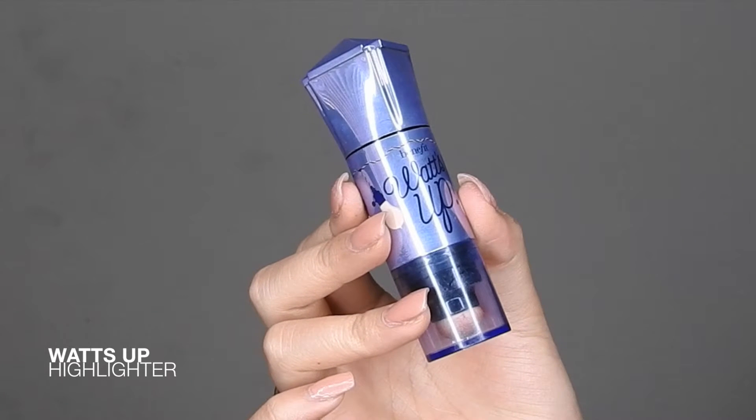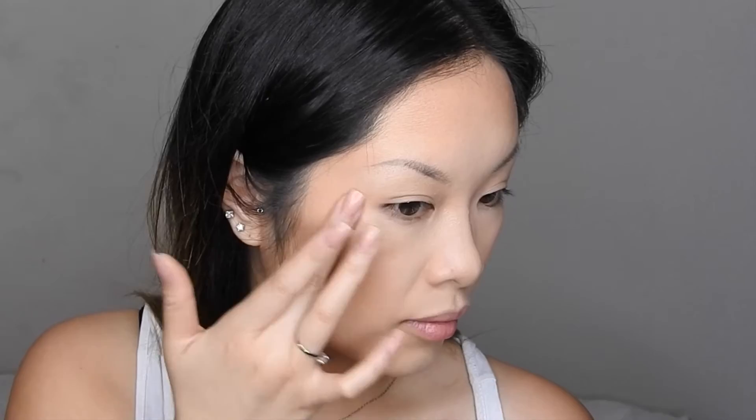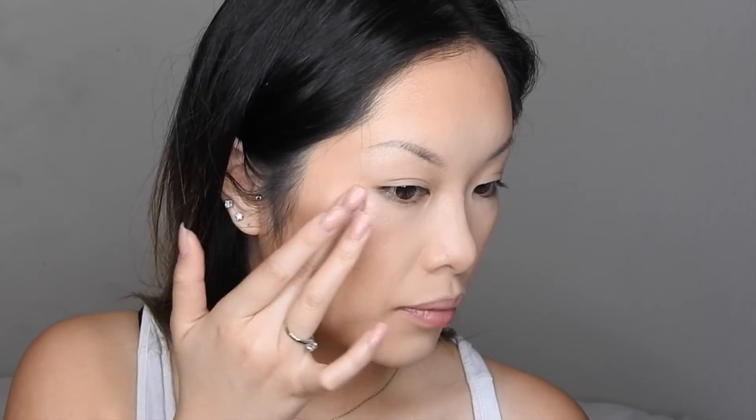Another one of my favorite products by Benefit is this What's Up highlighter — so cute, it's called What's Up! Benefit has the cutest packaging and names. This is a cream highlighter so I'm going to be warming it up with my fingers and adding it to the tops of my cheekbones, a little on top of my eyebrows, on the bridge of my nose, mostly on the tip of my nose, and then on my cupid's bow.